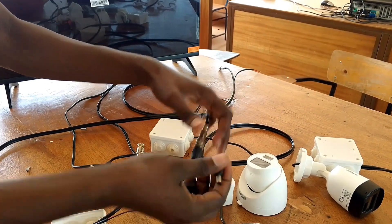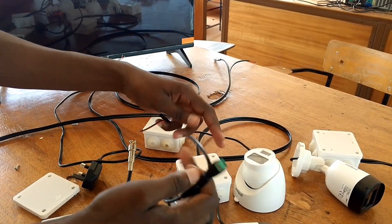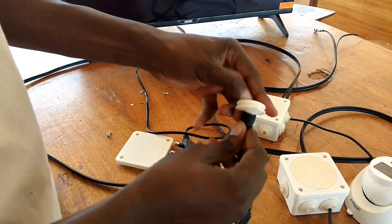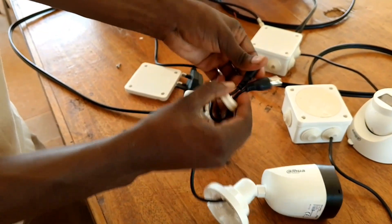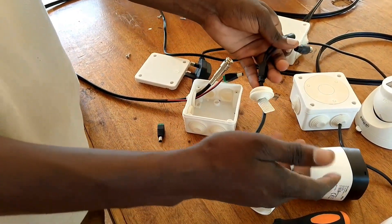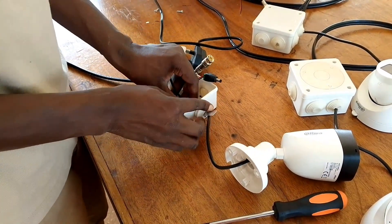On the power supply side, we need a camera DC adapter connector. The positive takes the red cable and the negative takes the black cable. Do all these arrangements inside an adapter box — the white box you see there, sometimes called a junction box. It ensures all our terminations are well fixed inside, not visible, and makes the appearance of our installation look good.